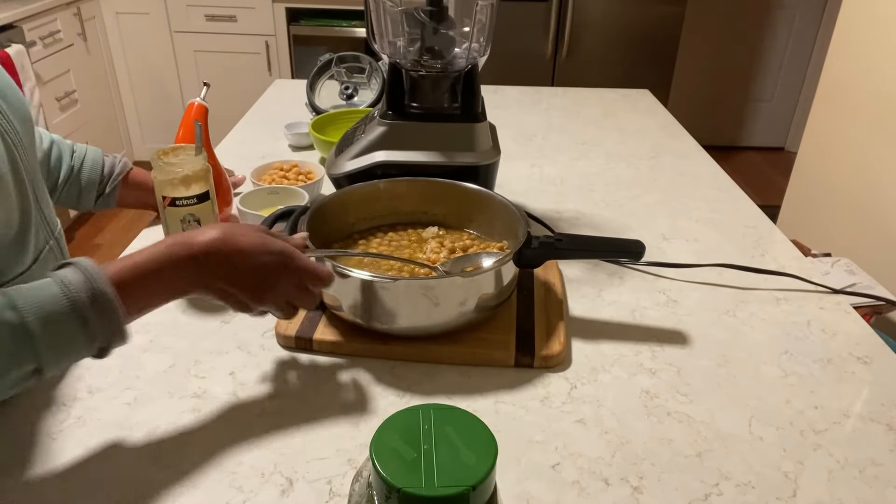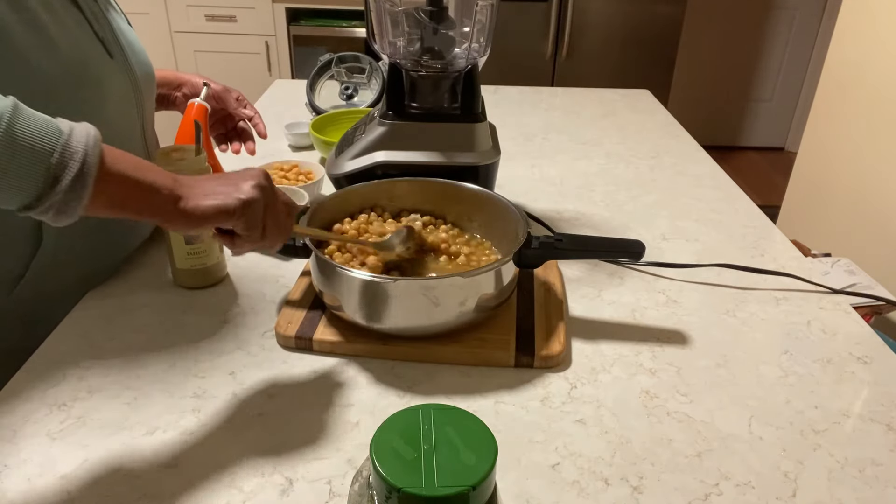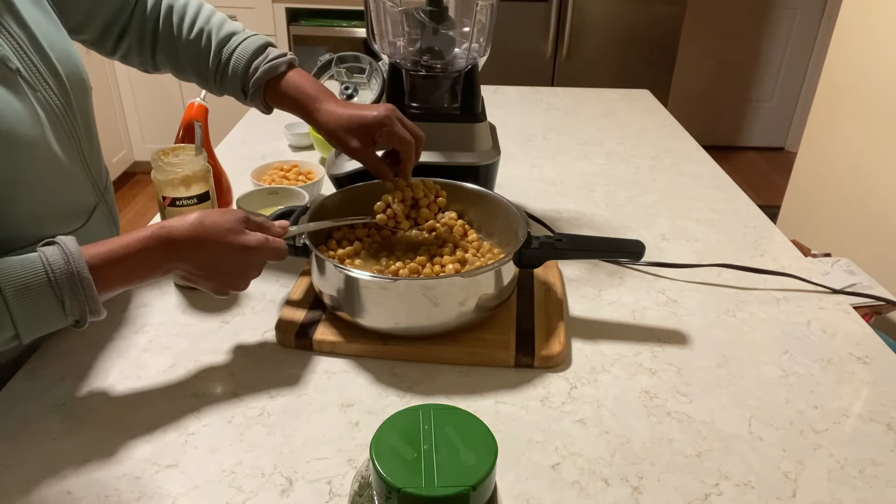Okay guys, my beans are finished. I'm gonna start and blend these together. They're so soft and tender.